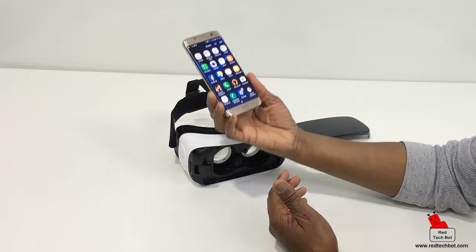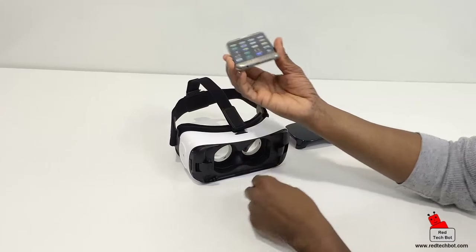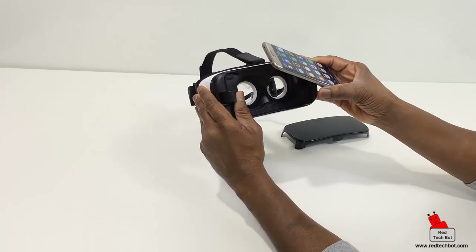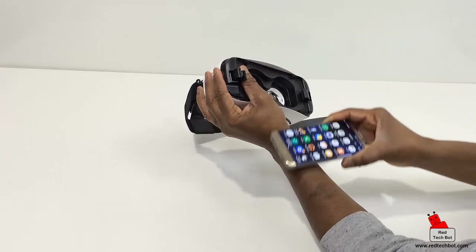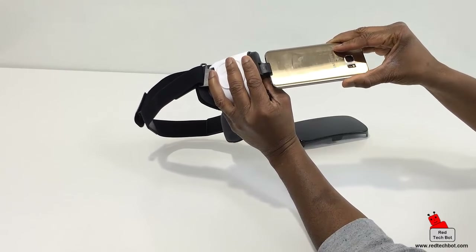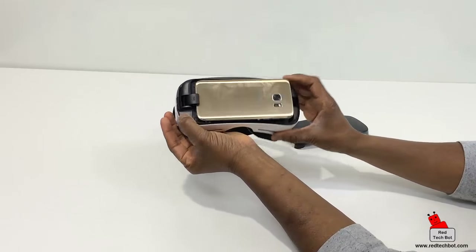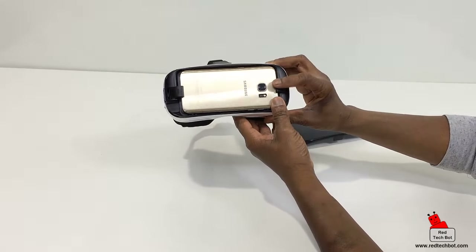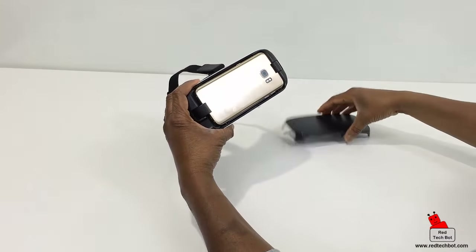Here I have my Galaxy S7 Edge. I'm going to connect this port into the VR — holding it out with my finger and plugging it in. The screen has to face this way for obvious reasons. I plug that in, close it up, and make sure it clips in place.